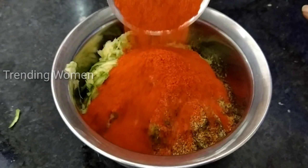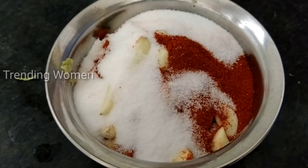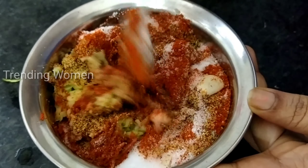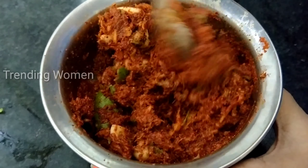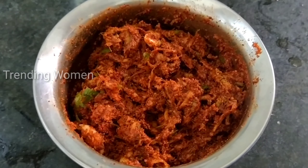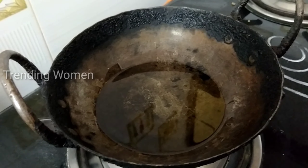Put 1 cup of salt and 1 cup of oil into the pan. Just stir the pan. When the oil is heated,